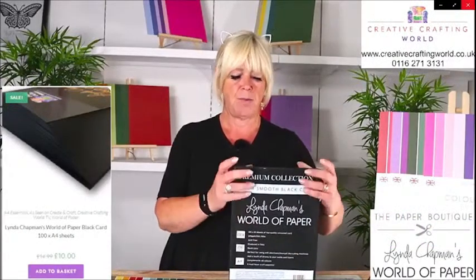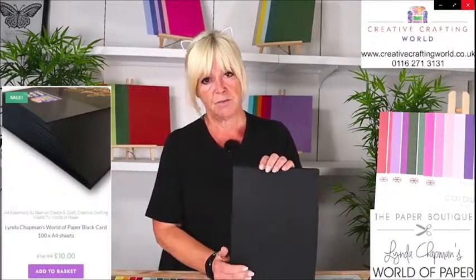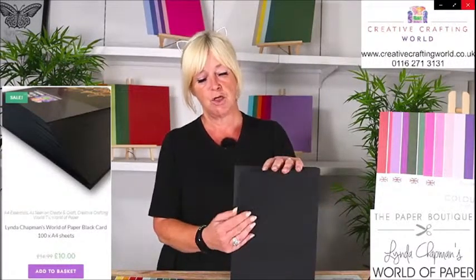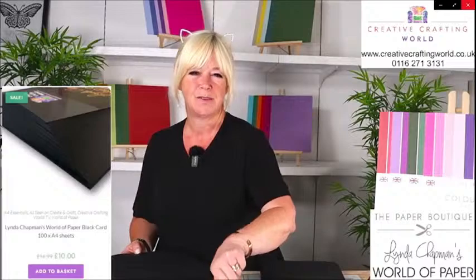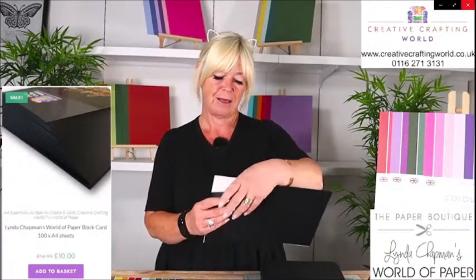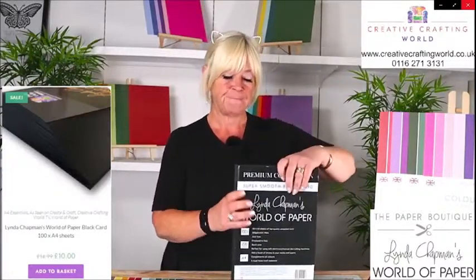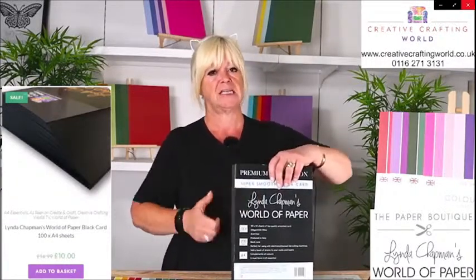So let's have a look at what else I've got on the show for you. I did allude to this earlier — you've got your Linda's World of Paper black card. So legendary. Super smooth black card — perfect for absolutely everything. Black on the front, black in the middle, and also black on the back — so it's to the core. I use this for absolutely everything. Won't entertain any other kind of black card now because this is the best. Normally it would be £17.99 for 100 sheets of this 200 GSM card. Today, it is just £10.